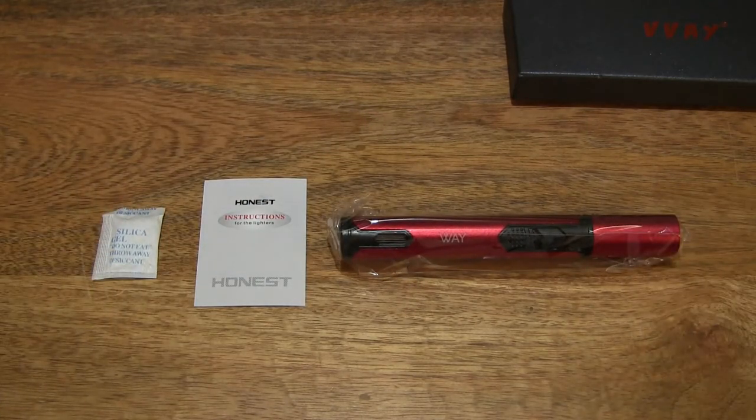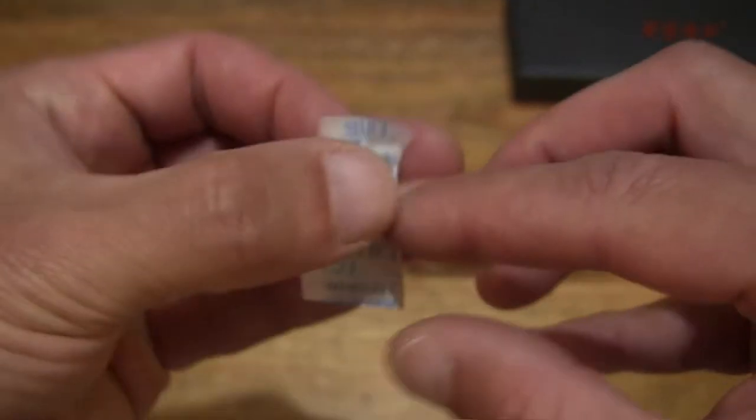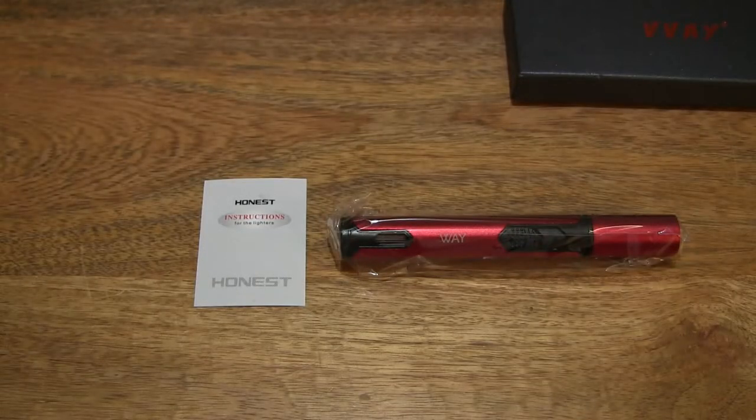So these are the contents from the Vive Jet Flame Torch's box packaging. There is a packet of silica gel or desiccant — let's set that to the side and keep that away from babies, children and animals.